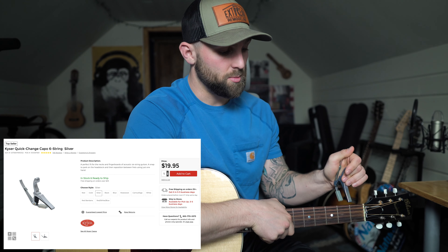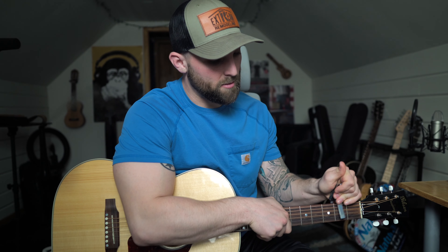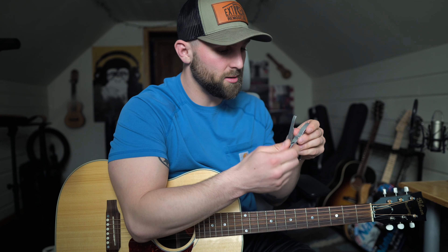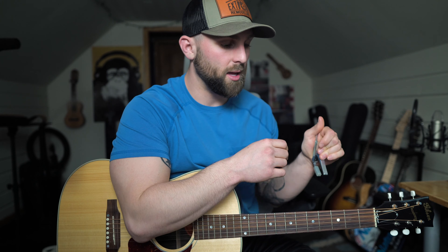I really like this capo mainly because it's super easy to put it on and quickly take it off and move it up the neck of the guitar. This capo is what they call a clamp-on capo, so you just pull down the lever and it clamps onto your guitar. It's kind of a fixed tension based on the spring in here, but it's super easy to clamp it on your guitar and start playing.